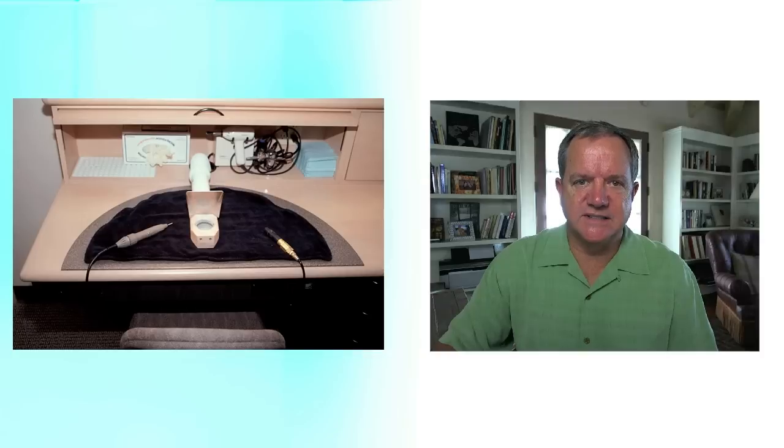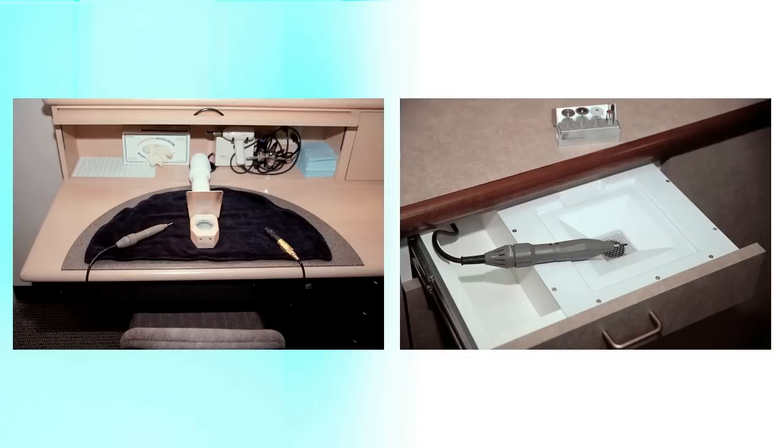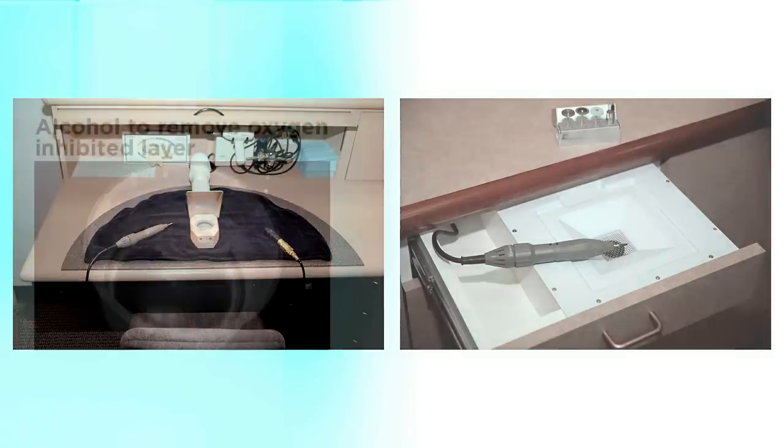In previous sessions we've talked about how to make the temporary indirectly, either on a stone model or a Mach 2 model. Now let me show you some trimming tips. I trim most of my stuff at the site in our laboratory, but I also have a trimming station chairside where I can pull out a vacuum drawer. I really prefer to do it without the patient there if it's an anterior temporary where I really want to put some time in. And if your assistants are making the temporaries, they need a space where they can sit down and have suction and an electric handpiece to work with.